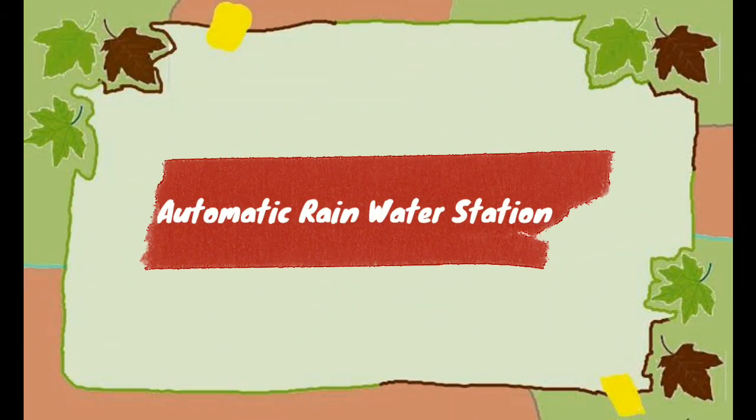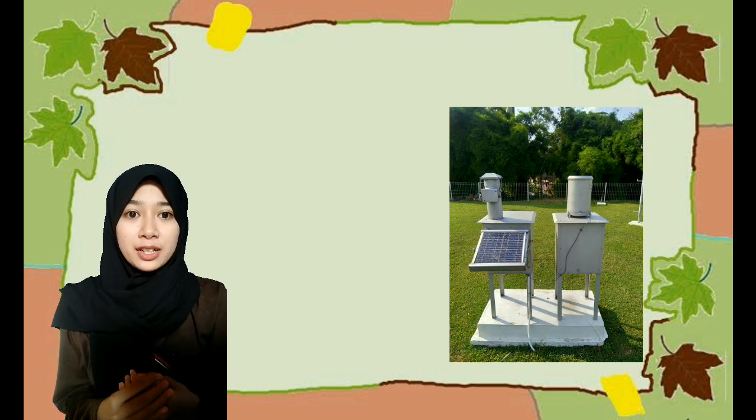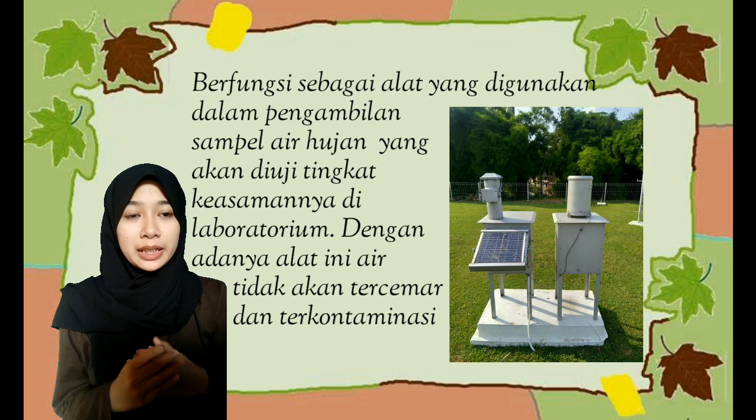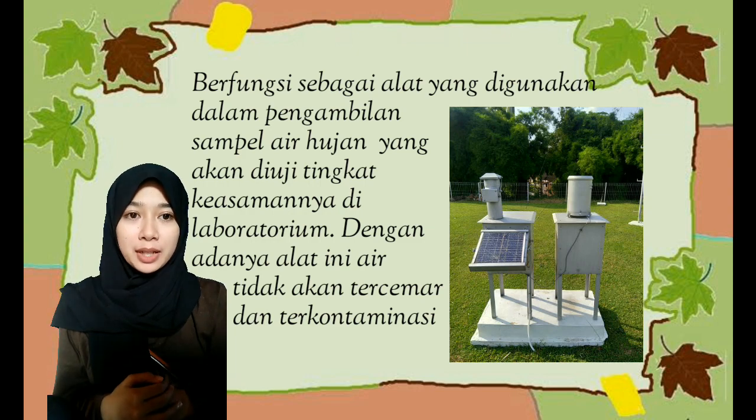Selanjutnya, Automatic Rain Water Station (ARWS). ARWS memiliki fungsi sebagai alat yang digunakan dalam pengambilan sampel air hujan yang akan diuji tingkat keasamannya di laboratorium. Dengan adanya alat ini, air tidak akan tercemar dan terkontaminasi.